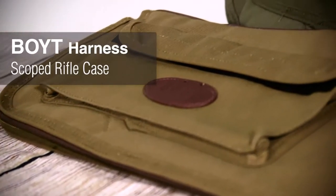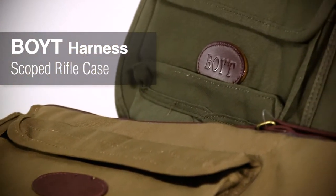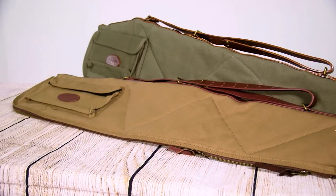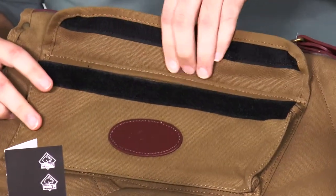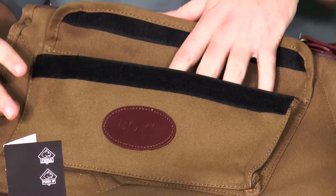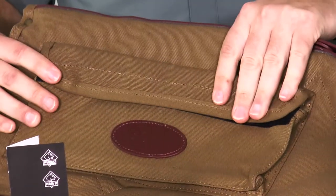First up is the Boit Harness Scoped Rifle Case. It's waxed canvas exterior with a flannel lined interior and a batten cotton padding. It has a flap pocket that you can go ahead and store gloves or a rangefinder or any smaller accessory that you just want to make sure you have with you when you take that rifle out into the field.